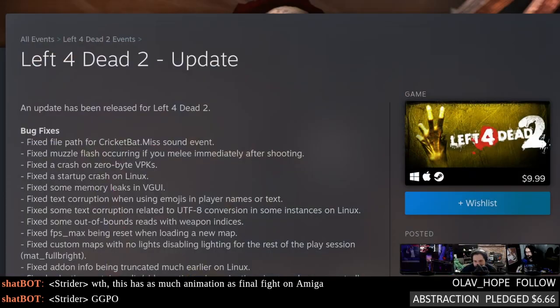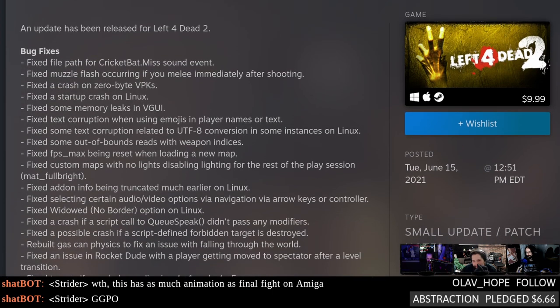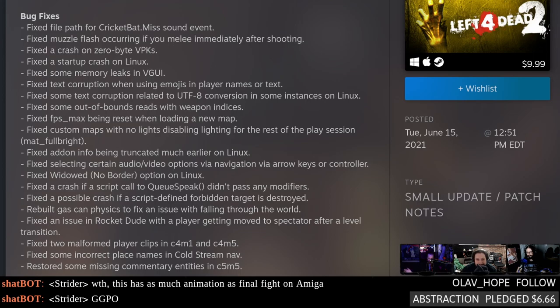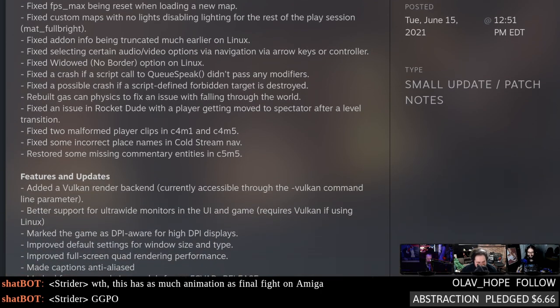Left 4 Dead dropped out of nowhere — it's a game we're going to be playing in the after-show. The main reason we're playing it is because there's been a ton of updates, which is kind of interesting. There's a new windowed borderless option on Linux — that's probably why it went into an absolute connection fit the first time you launched it.